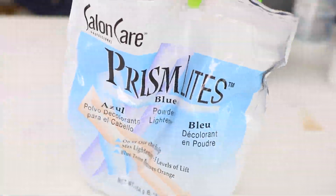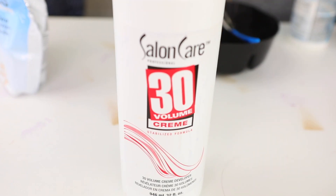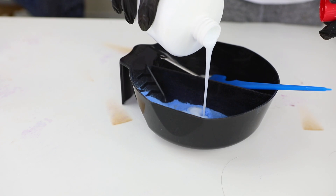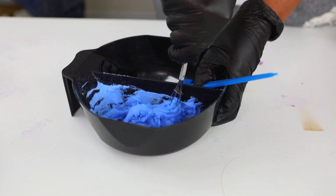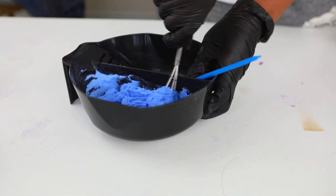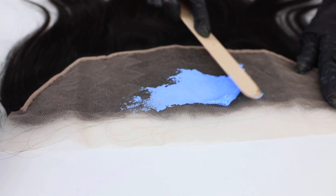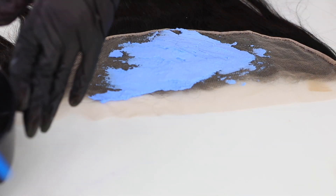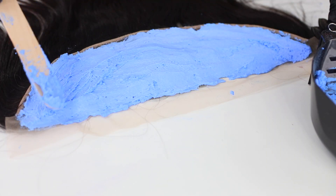First things first, we are going to bleach the knots on our frontal. We're going to be using the Salon Care Prism Lights and the Salon Care number 30 volume cream developer. We're going to pour that powder lightener into the mixing bowl, pour the developer in as well, and mix it together. You want it to have a very thick consistency — we don't want it to be runny — and then we're going to apply that all over the frontal.